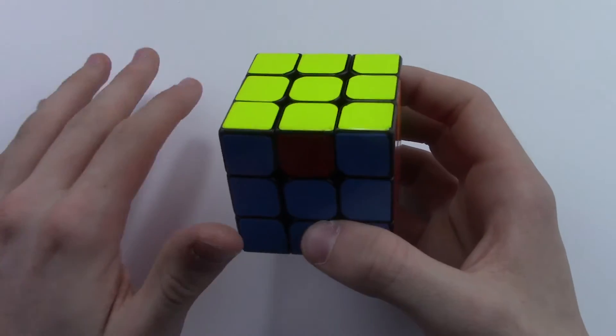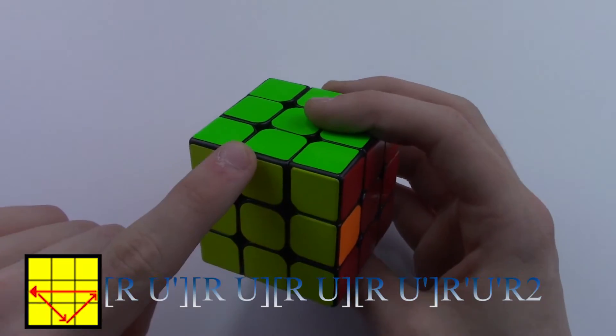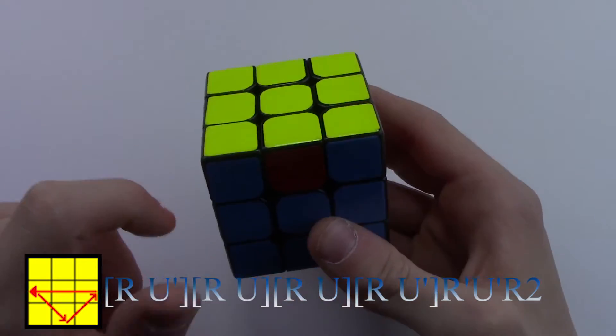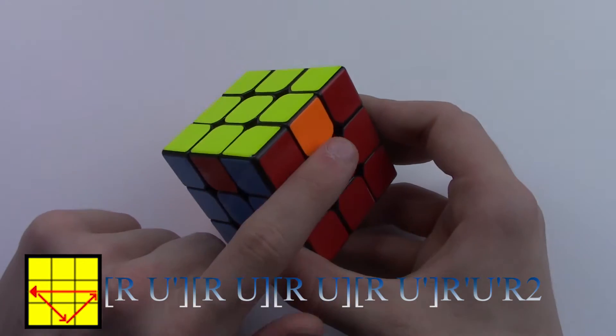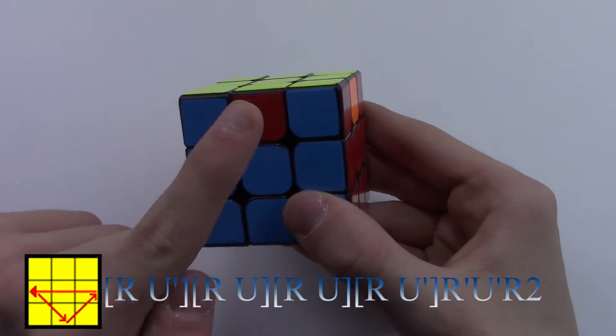Now this is a very similar algorithm to the last one, so just be very careful. It's the same thing where you have a solved edge in the back and there are three edges remaining, but this time they have to go counterclockwise because the red has to go here, orange has to go here, and the blue has to go here.